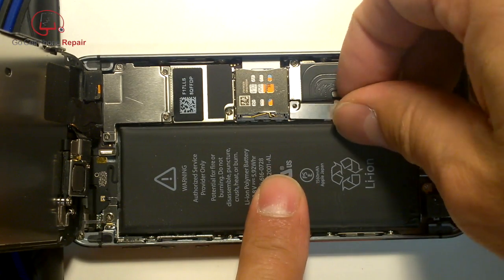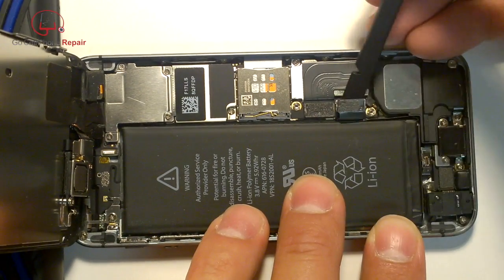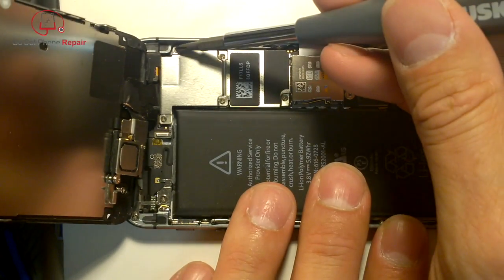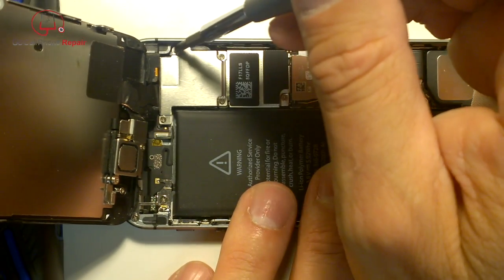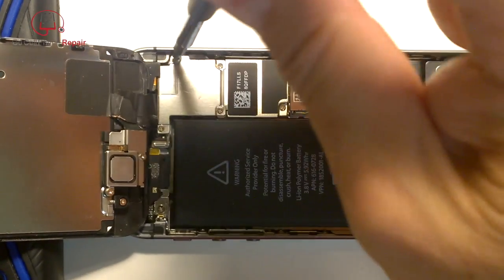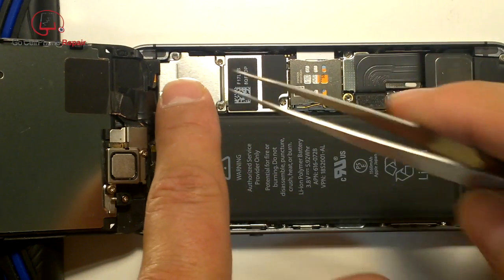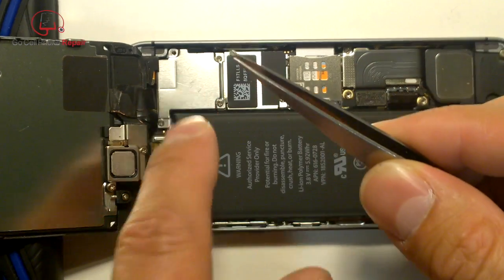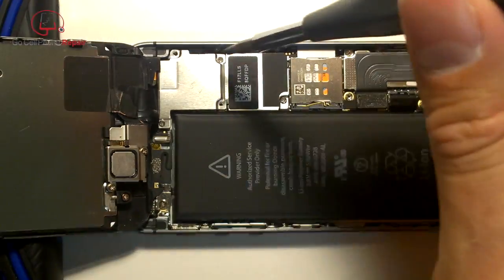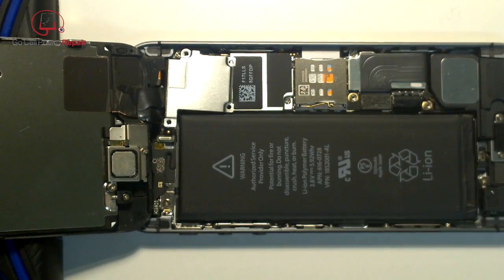Take out the two screws, remove the retaining panel, and disconnect the battery cable so there's no power running to the phone. There will be four screws to remove — one in particular has a tendency not to stick to a magnetized driver, so you may have to use tweezers to fish it out. Be very careful not to lose it.